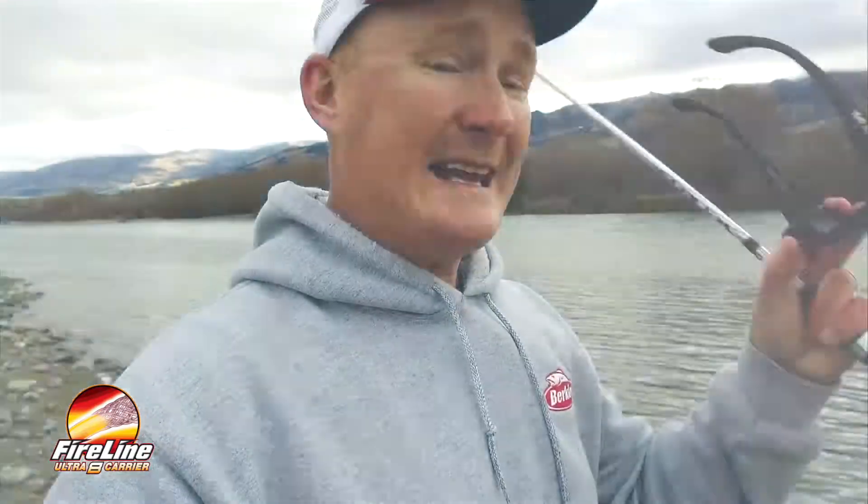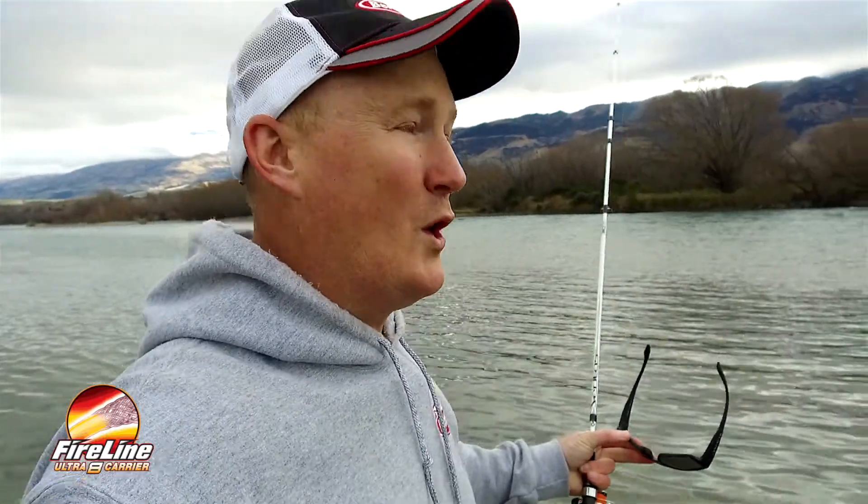Berkley Fireline Ultra 8 — the fishing line of the future. Cast further than ever before, with less tangles than ever before, and feel every single bite. Remember the name: Ultra 8.